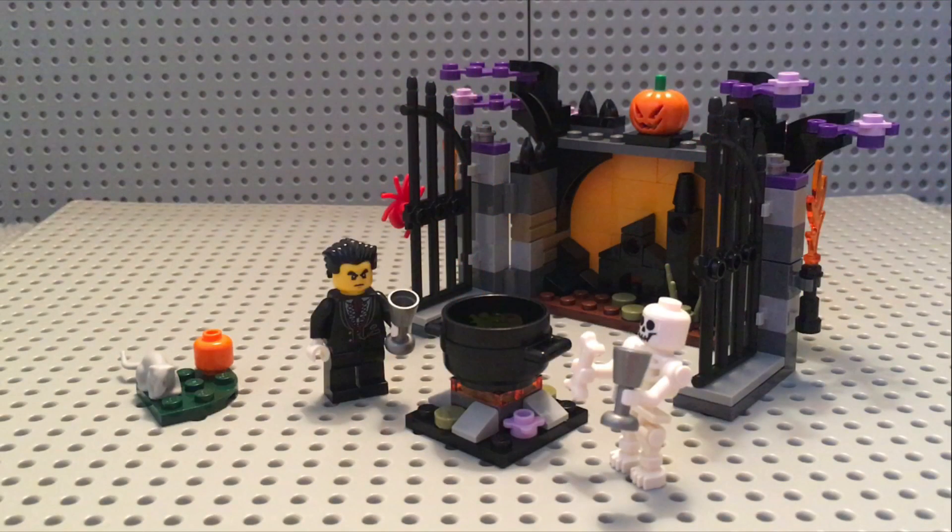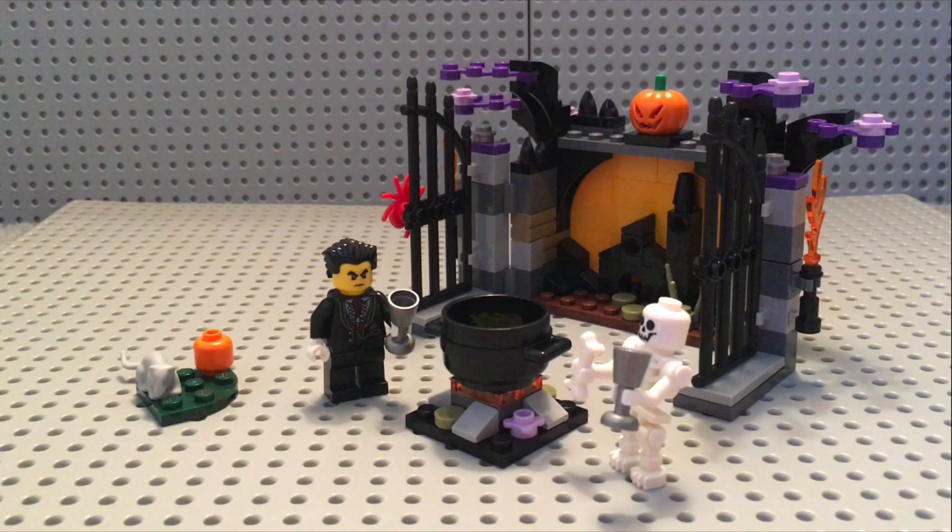So that wraps it up for today's LEGO review, and I'll see you guys next time. Bye. Oh, and one more thing — Happy Halloween!